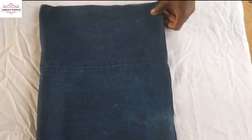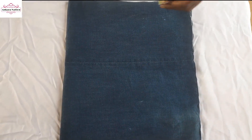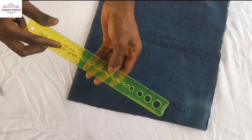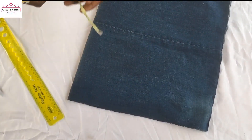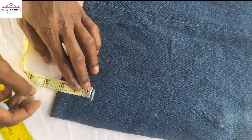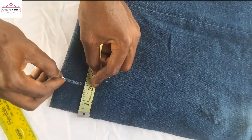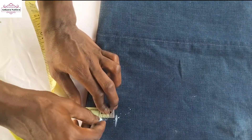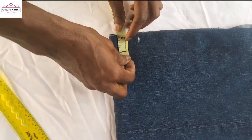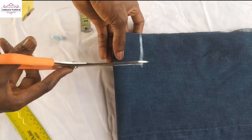I'm going to make my cut now. From here to here I use two inches, and from here to here I also use two inches. The same thing on this side — two inches here and two inches here. Then I make my cut.